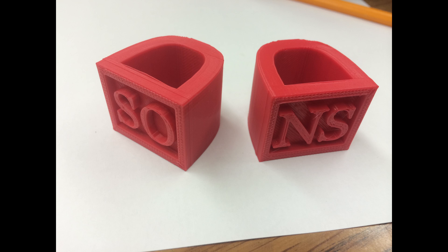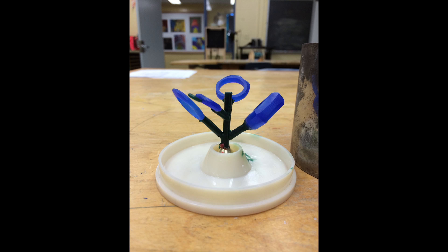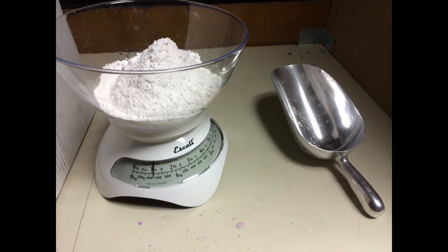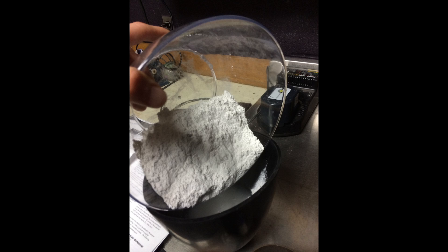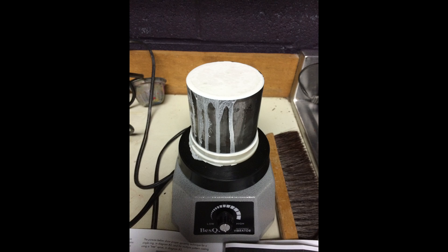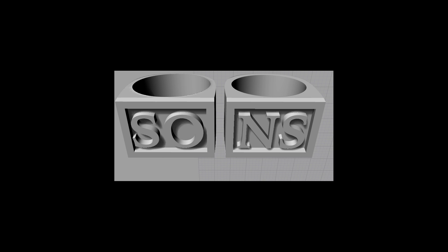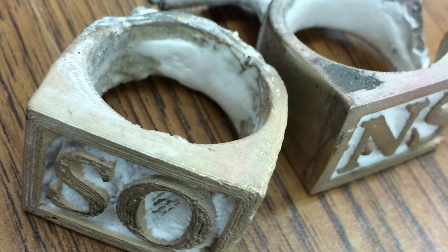I began with a Rhino model that I created in 3D software. That model was then printed out on a 3D printer. Similar to the lost wax casting process, where you would add your models to a sprue tree and then create a plaster investment with a mixture of plaster and water, which is vibrated on a vibrating table to reduce any air bubbles and then set, and then the wax is burned out — the same process will work with the 3D print, assuming that you use a PLA filament, which is a bioplastic.